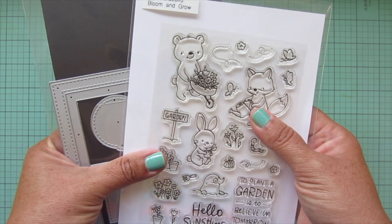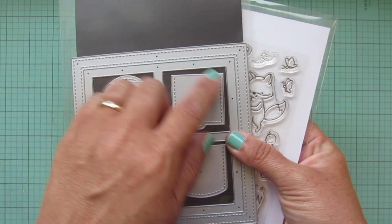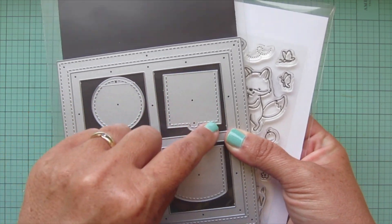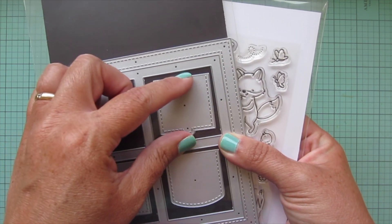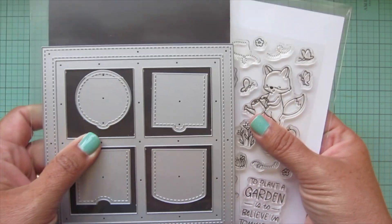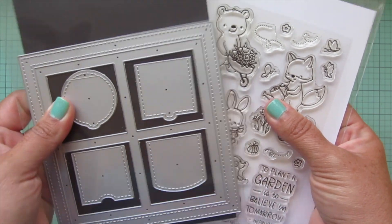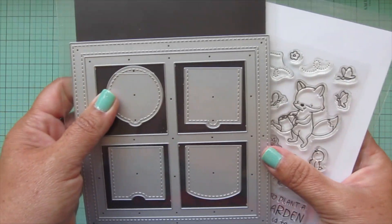So I thought I might try to use this one for today's card as well — I've never combined these two products on a card. When you're working with a die like this that has smaller windows, you have to use images that are kind of small as well so they'll fit inside. I think this one is going to work, but we're going to lay out everything and figure out placement, and if it doesn't work I'll just have to find a different stamp set to use.